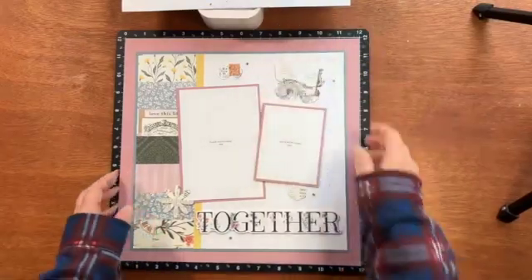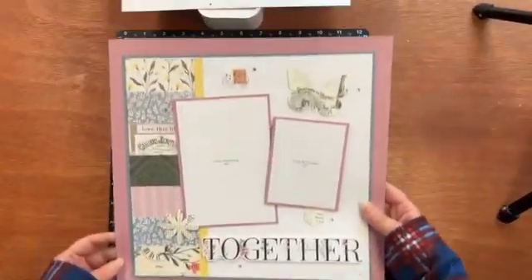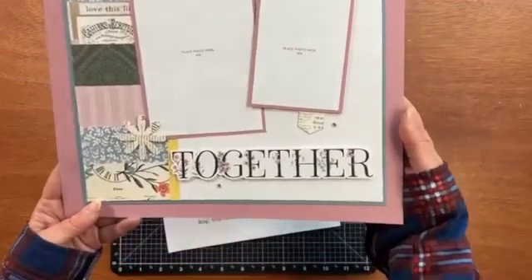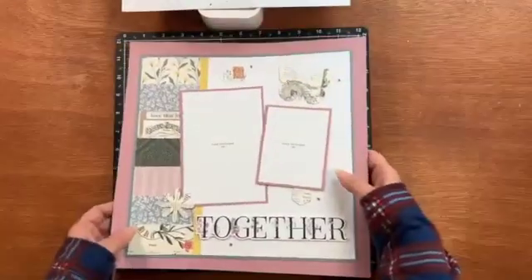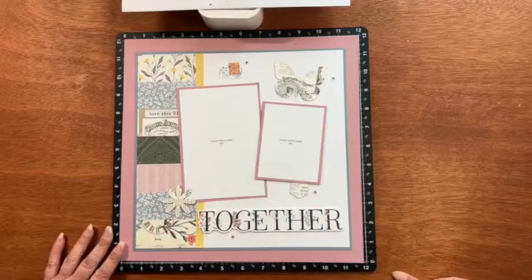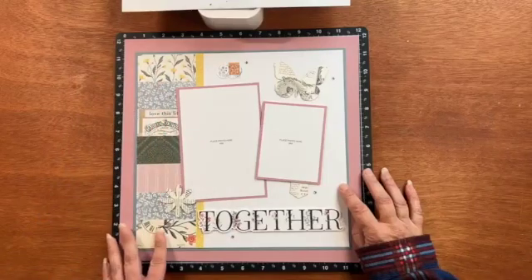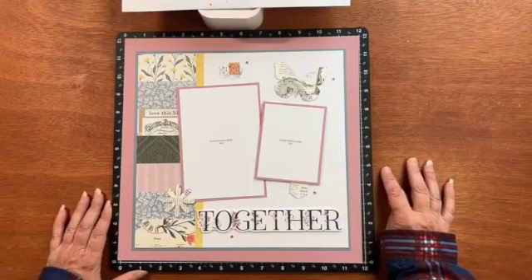Today I am going to be creating this beautiful scrapbook layout using the Cosette collection. It's so beautiful, it's sort of romantic — it's got a French vibe with the French words and images, but you really can make this layout with any paper pack. It's actually a great layout for scraps because I'm really only using a little bit of the pattern paper here on the left, so if you have some scraps this is a good layout.